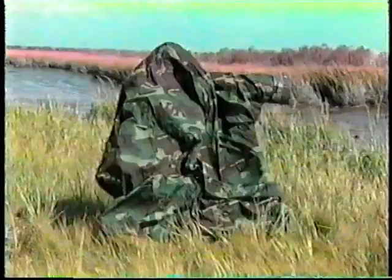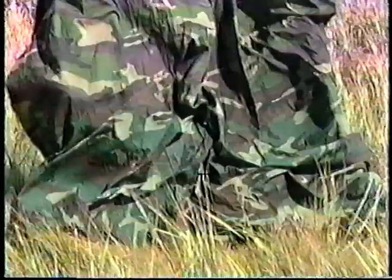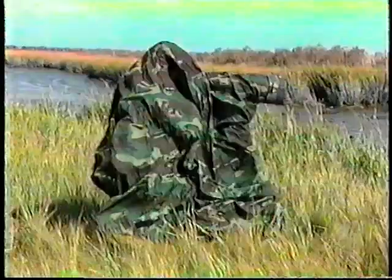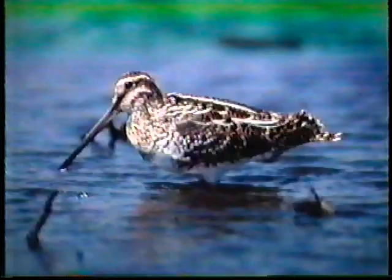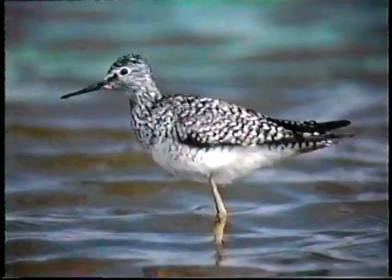I would recommend practicing your blind setup at home several times before attempting it in the field so that you can do it with speed and as little distracting movement as possible. This blind obscures your shape sufficiently and blends in enough so that most creatures will readily accept it. Here's a little sanderling — the bird we saw landing previously. I was also favored by having a Wilson snipe come in. Greater yellow legs are frequently found on the mudflat, and here is a close-up of a lesser yellow legs made possible by the use of this blind.